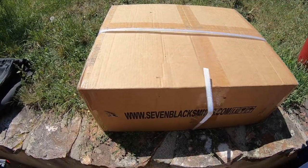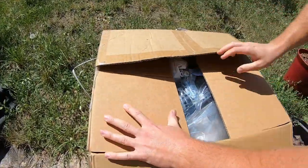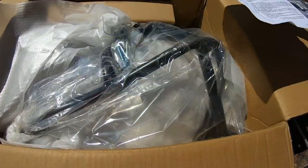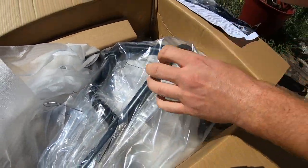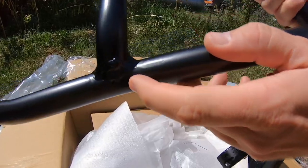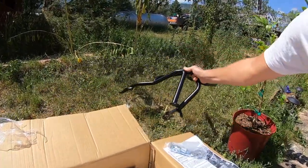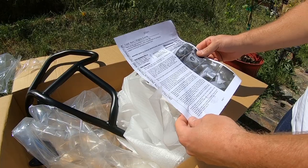Alright, here we go. Crash bars, engine guard, the instructions, bolts and whatnot. They look alright — the welds aren't the cleanest. I'm going to take a look at the instructions, see what kind of tools we need, and throw these on the bike.